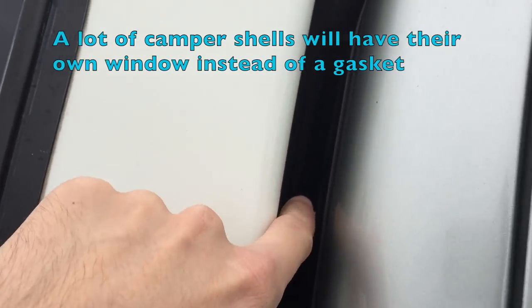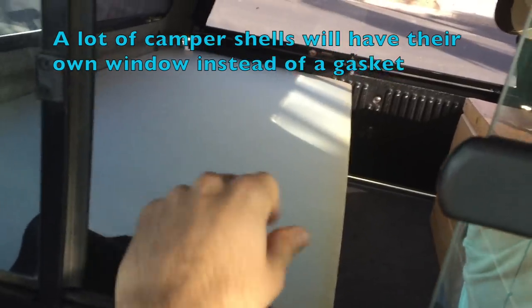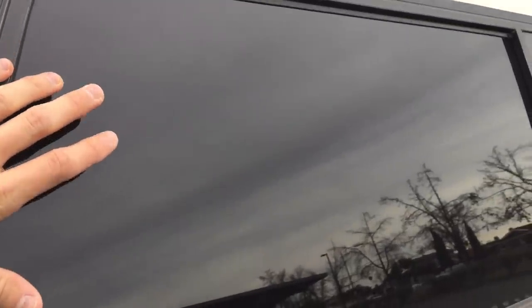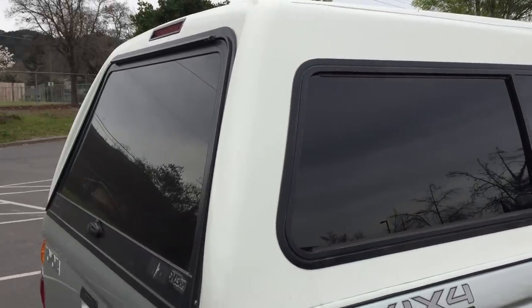Another thing I like about this camper shell is the gasket that connects the rear truck window and the camper shell. This allows me to access the camper shell from inside the truck cab if I need to reach back and grab something, though I can't fit my whole body through. Also — and this is huge — get a limo tint done on your camper shell windows. It stops light from coming in when you're sleeping and your windows will be too dark for anyone to look in. I also highly suggest having screens on your camper shell if you can find one with them. It's super nice in the summer — you can have your windows open at night without letting any bugs in.